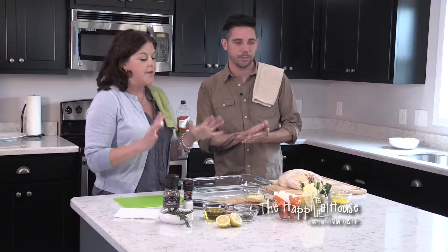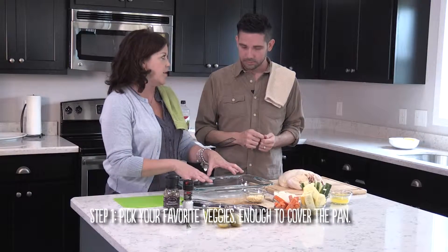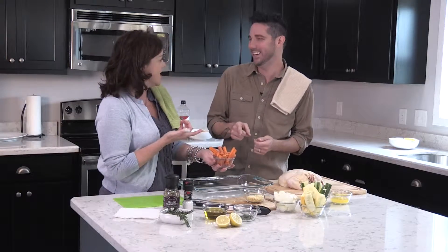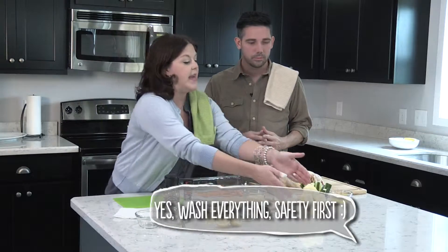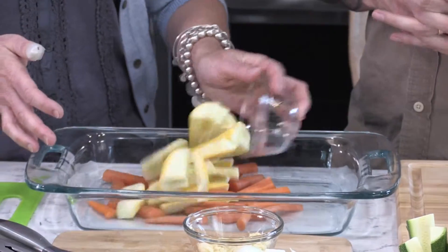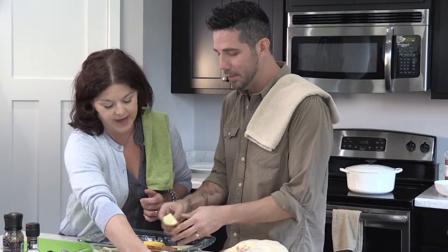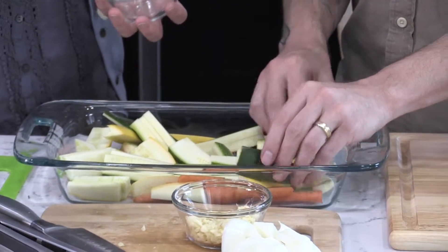The first thing we're going to do before we get our chicken ready is make a bed of vegetables to go under the chicken. So we have some sliced carrots — my friend Alice Seifert taught me that you actually don't need to peel carrots, but you still wash everything. Then we have squash, one of your favorites, going on the bottom of the pan, and then we're also going to put in some zucchini.